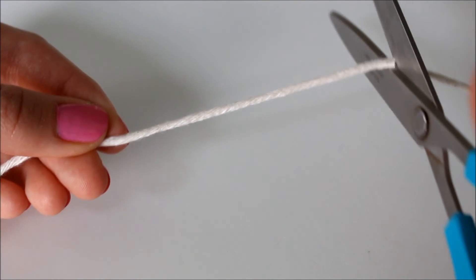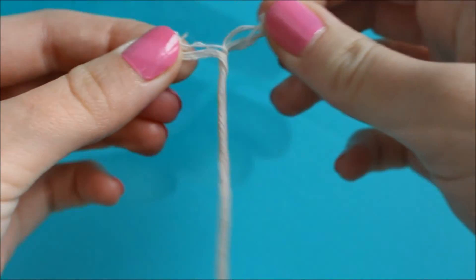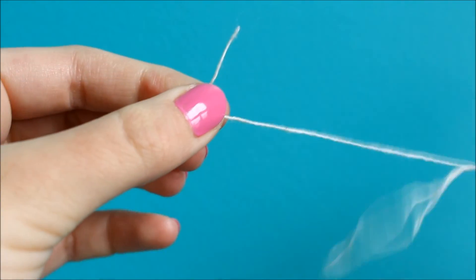Then cut a small section of string. My string was too thick, so I separated it until I had one small piece of string.